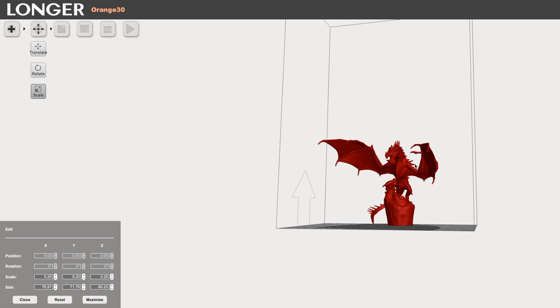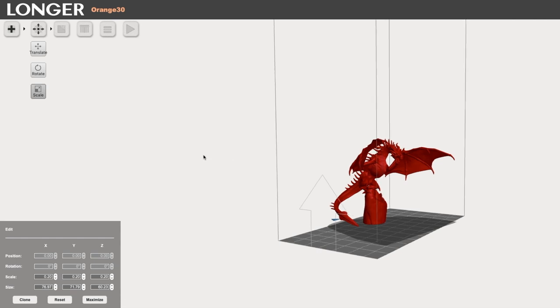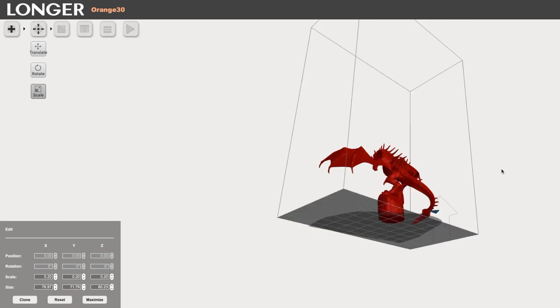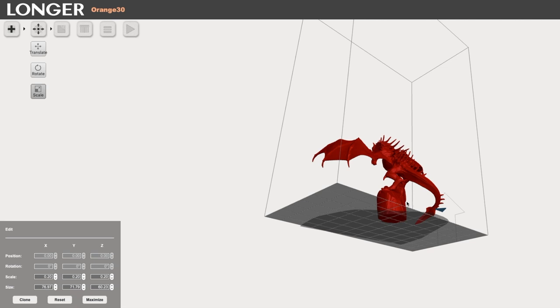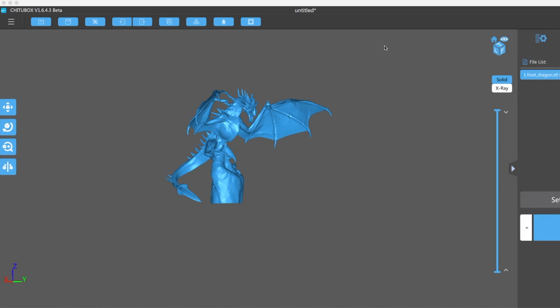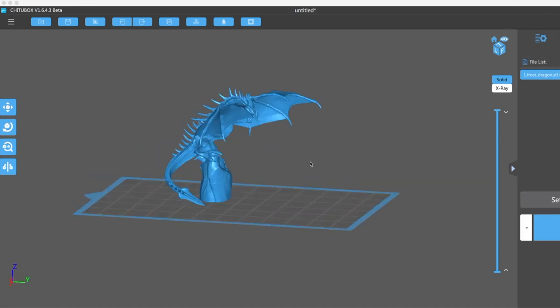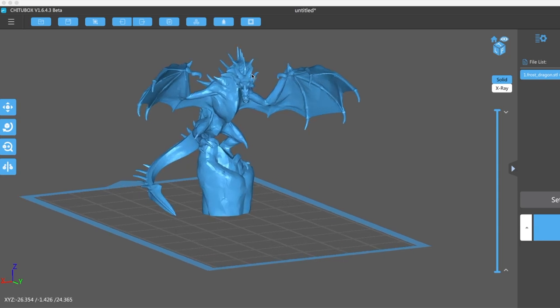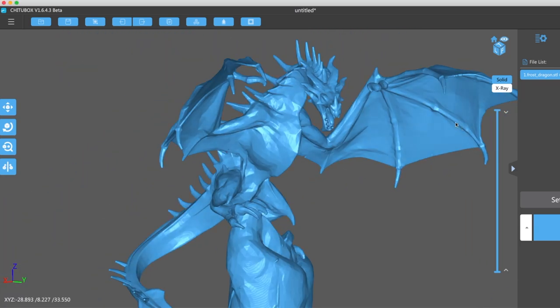Once you've got your model, you need to slice it or prepare it for printing. The Orange 30 does include Longer Wear software for slicing models, but I haven't been very impressed with it. The Mac version performs so terribly as to make it essentially unusable — I'm getting maybe one frame every few seconds just trying to rotate a Dragon model. The Windows version is better but missing key functionality, such as the ability to hollow out models. Luckily, none of this really matters because now you can use the excellent and free Chitubox software to directly output files that can be printed on the Orange 30. You can see how much better it performs, and it has a lot of extra functionality besides. Unfortunately, the included instructions are no help in setting this up, but I will put a link in the video description to a site that helped me figure it out.